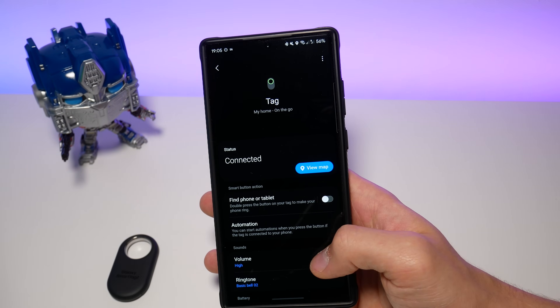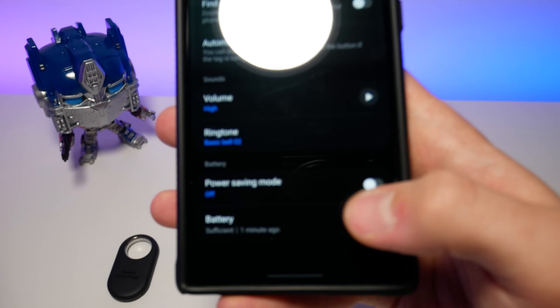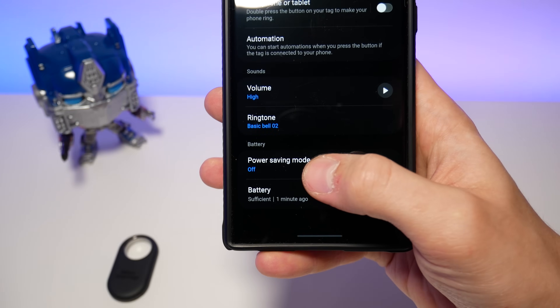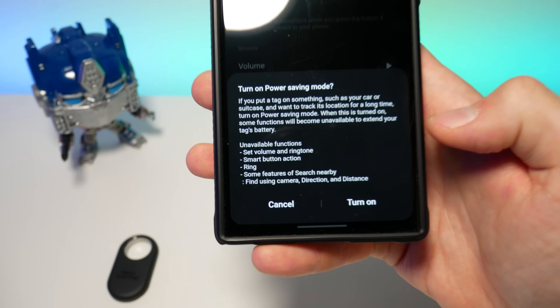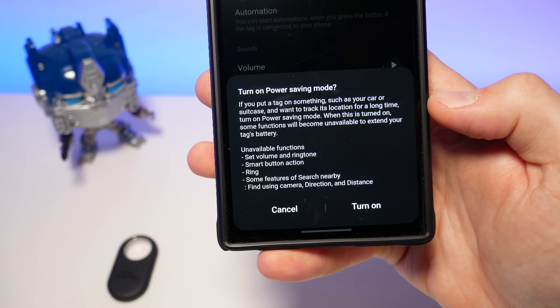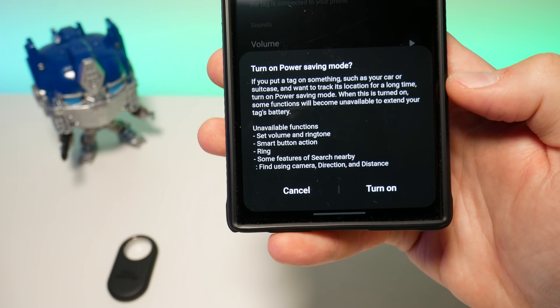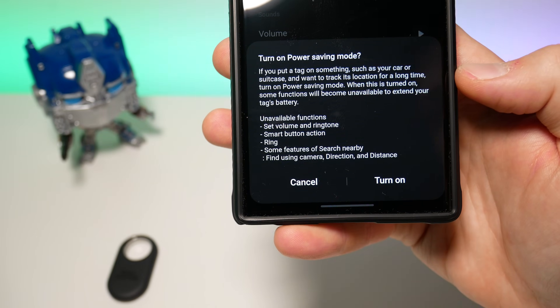It now has a dedicated power saving mode. What this does is put your tag into a low-energy, long-term tracking mode, with a cost of losing features like setting volume and ringtone, using the action button, ringing the tag, and any Ultra Wideband features like Camera AR Find and distance information.